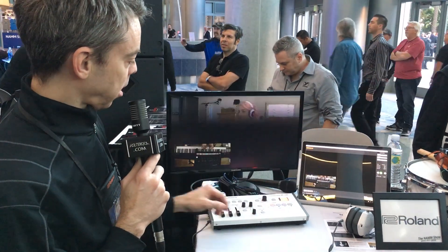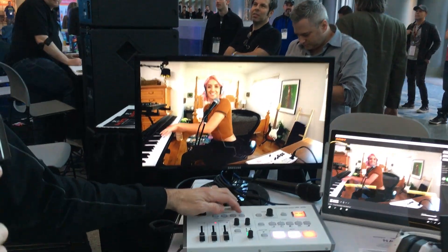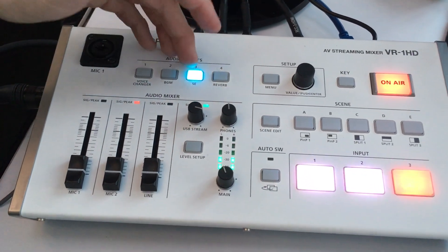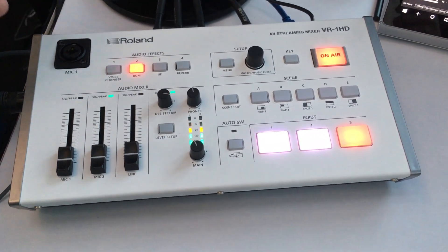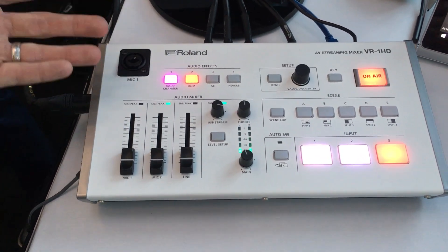On the audio side, we have audio effects. We have the classic reverb for the performer on their microphone. We have sound effects — this is currently playing a clap track. We have background music, which could be for background music, a stinger, or an intro. And then we have the voice changer.